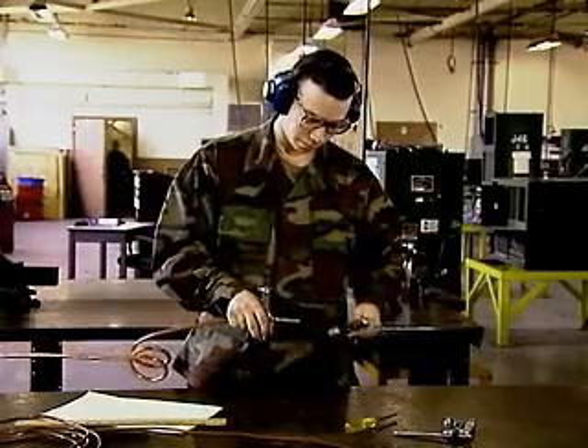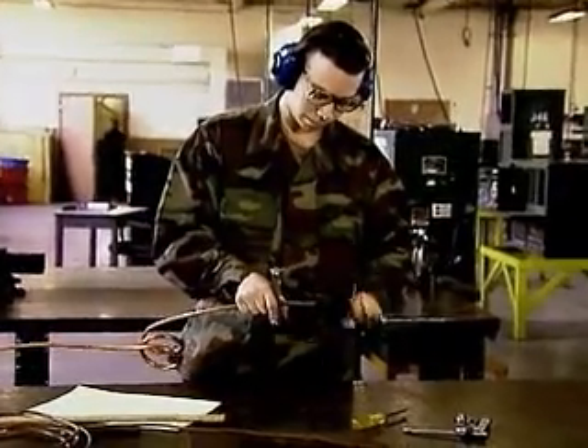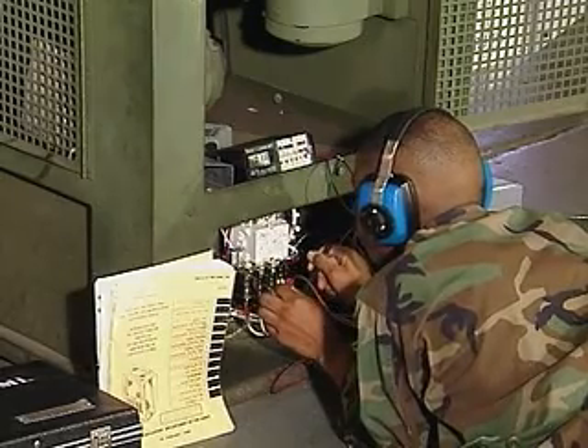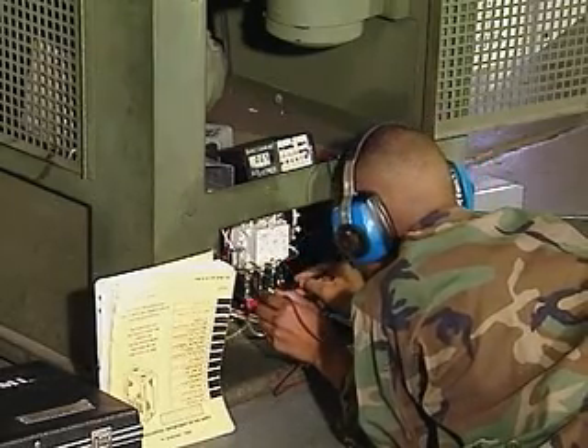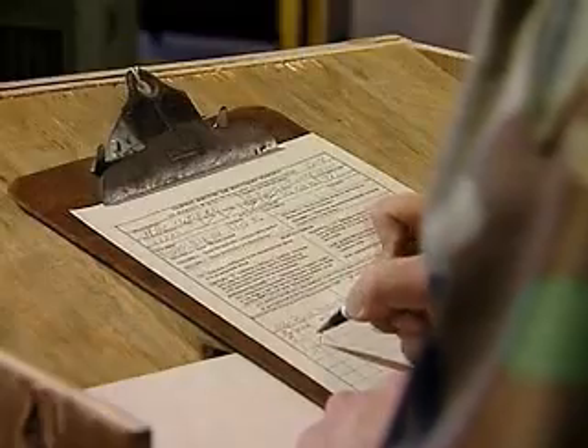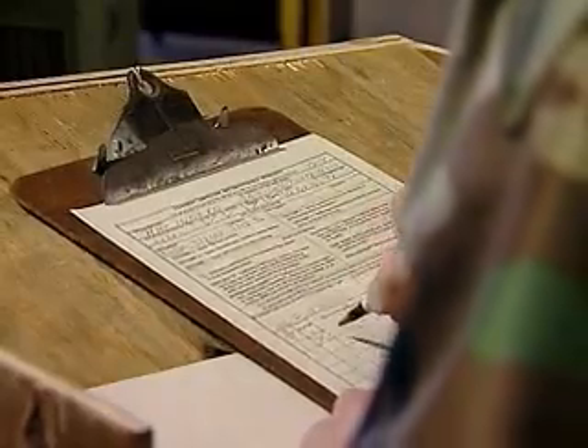Military Occupational Specialty: Utilities Equipment Repairer. These soldiers make sure the Army's special purpose equipment remains operational in any environment, and that vital refrigeration and air conditioning equipment is inspected, repaired, and remains working.